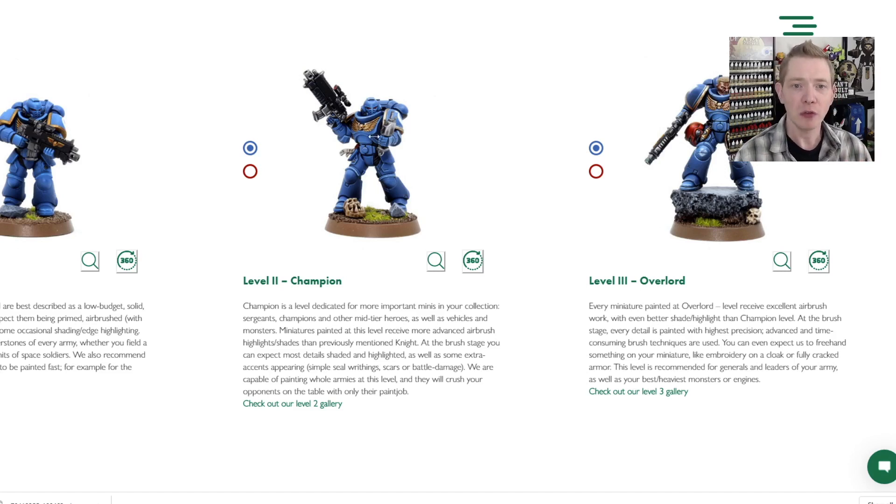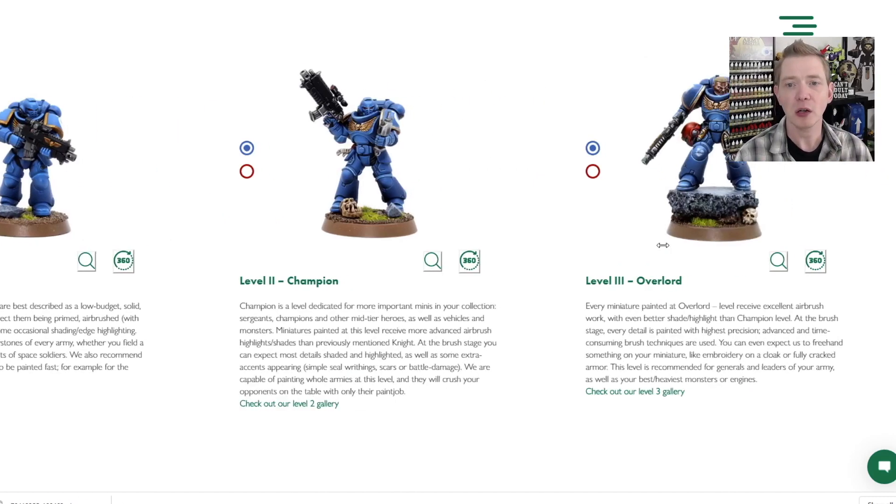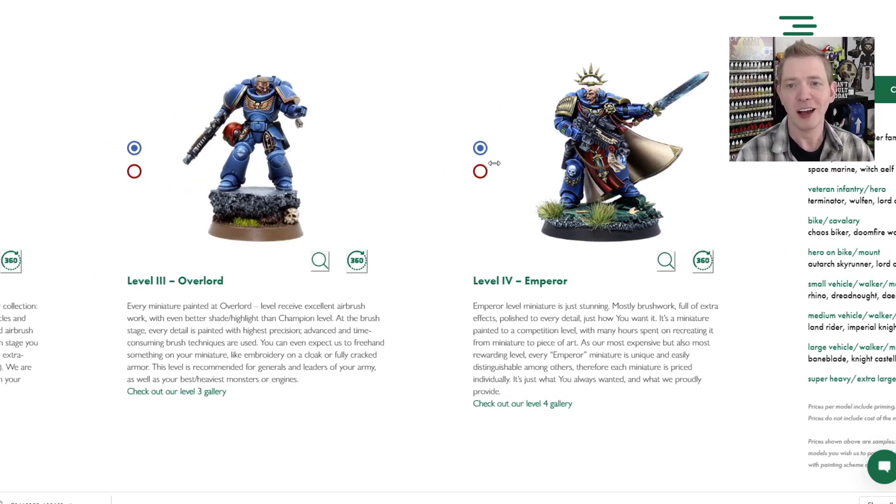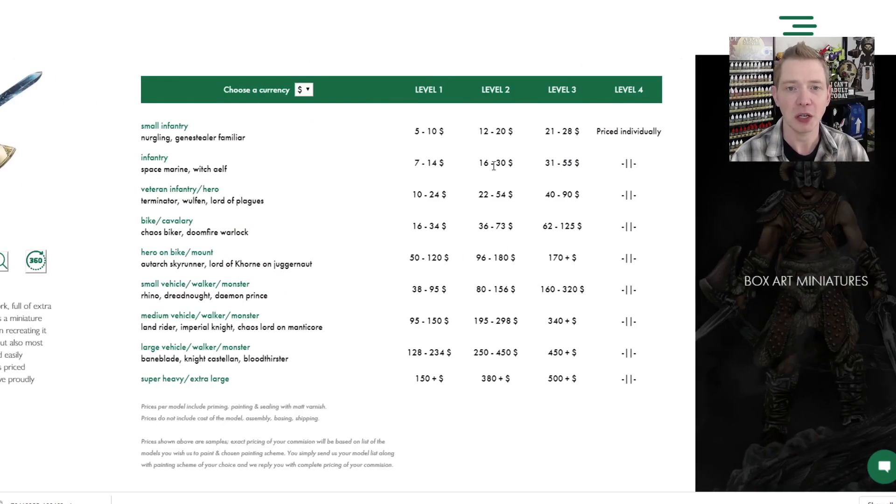They have a really crisp base coat — in this case they're airbrushing it to get the fade — and then they go in and do the edge work. Once you start getting up higher in the levels, you get more edge work, more details. And then the Emperor level is just incredible with even more freehand, which is what they did on the Abaddon. You may have seen the freehand of Sanguinius on a Rhino hatch they did — just incredible stuff. It's hard to put a price on that.